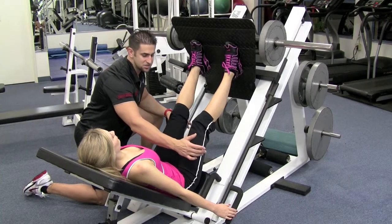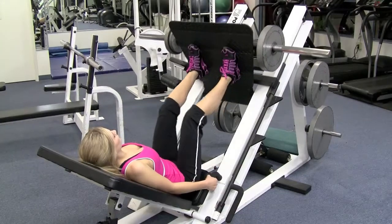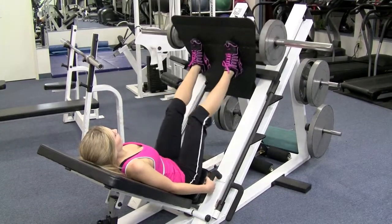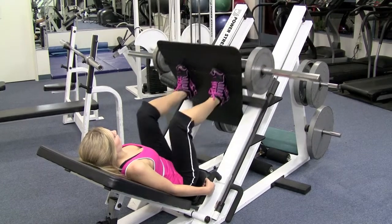And then when you're done with the set, you're going to move them inward and put it back down.